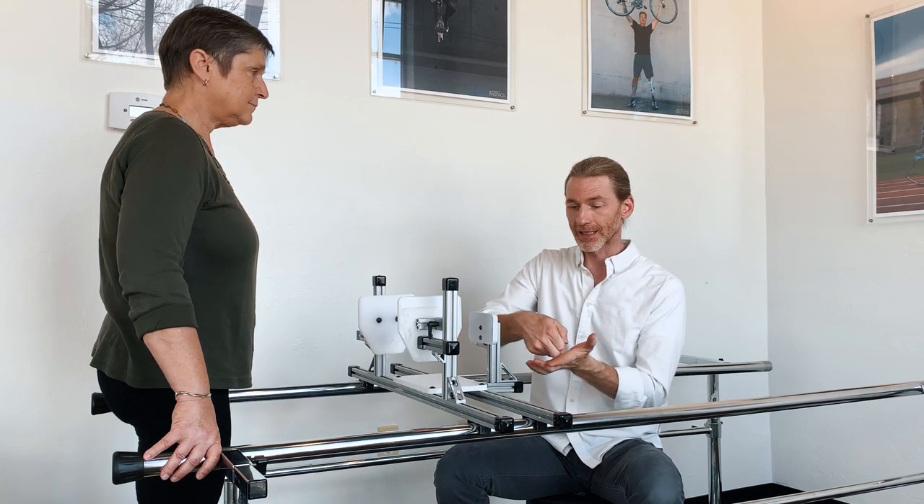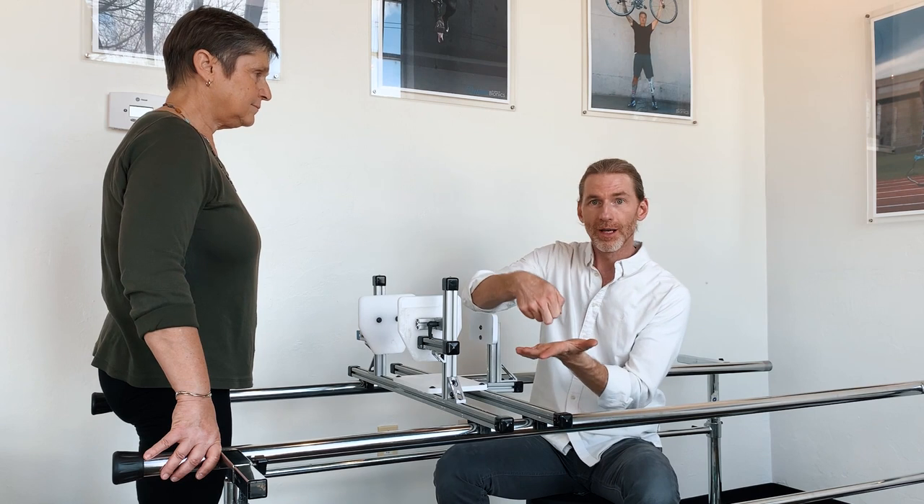We're de-weighting the ischium. We have no point-specific ischial loading as in the conventional socket where you hit that hard distal end with the ischium, which becomes pretty sensitive over time. Here we're just capturing the hammock shape so that the fabric is conforming to match the body.